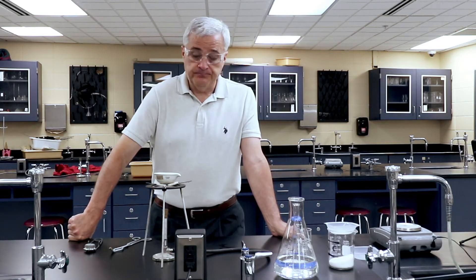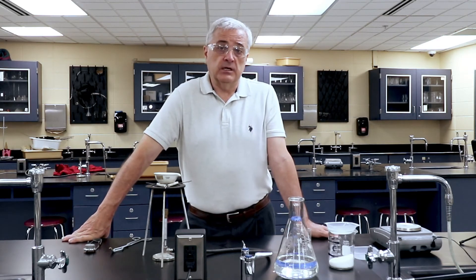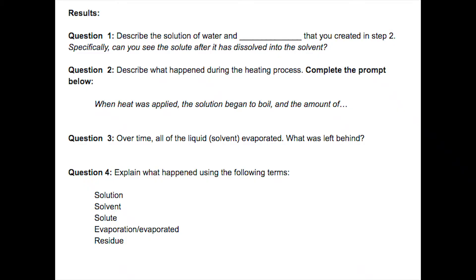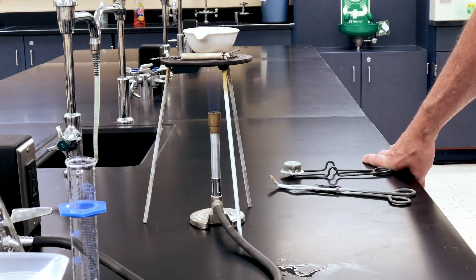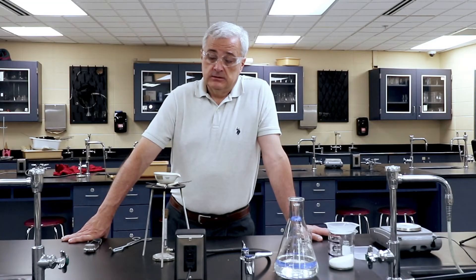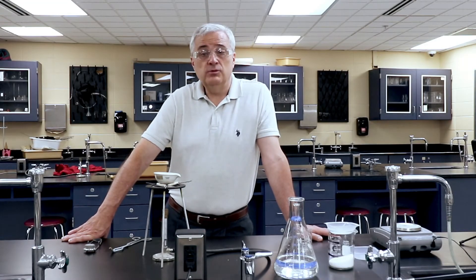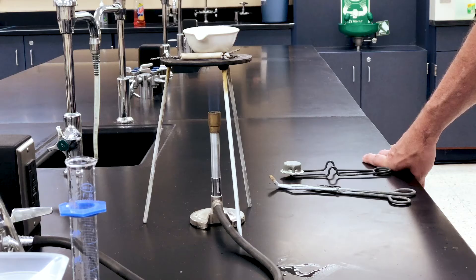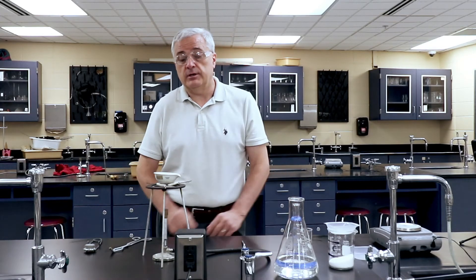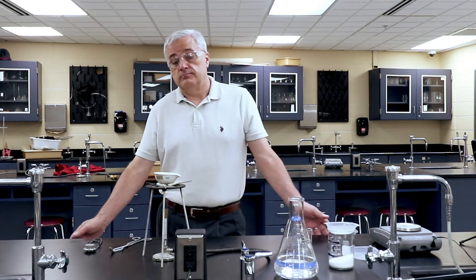If you're doing the lab virtually, there are some questions you're going to be asked. One is going to be to describe what the solution looked like before you put it in. You may be tempted to do this at home using regular kitchen appliances — just remember that if you do this, you're going to end up with a very crusty pot if you boil salt water down in it.